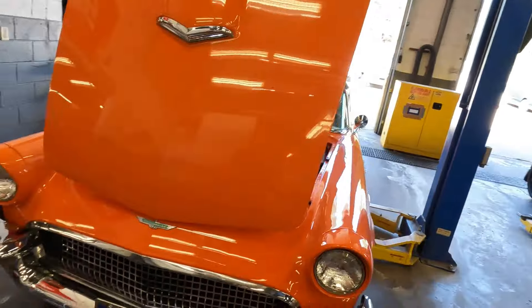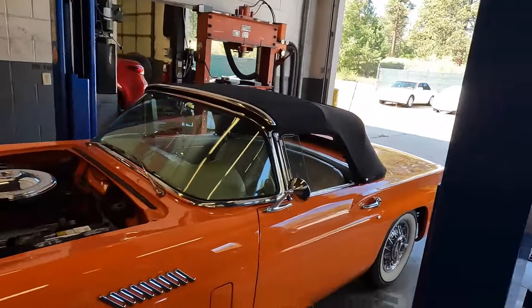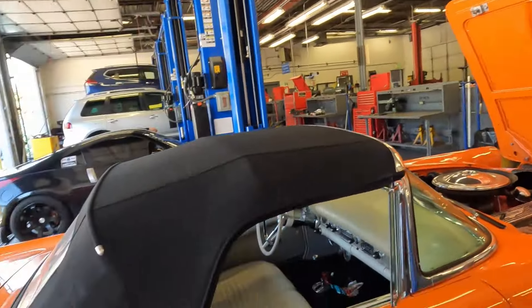I'm going to try and sneak the transmission out without removing the engine and the hood and all the other stuff that technically is supposed to come out when you take the transmission out of these. We're going to get it up in the air. There's not a whole bunch of information out there on YouTube, so I'm going to attempt to make a video of it. Let's get after it.